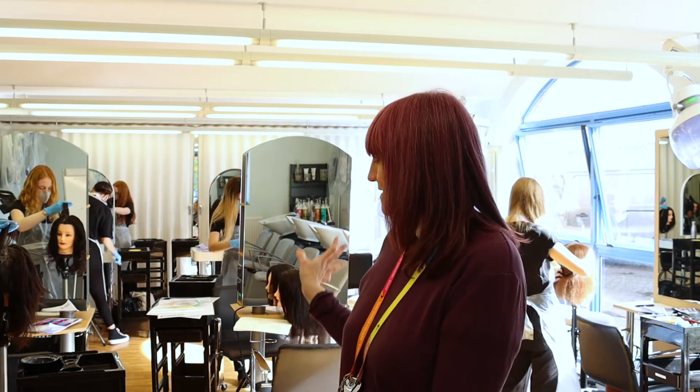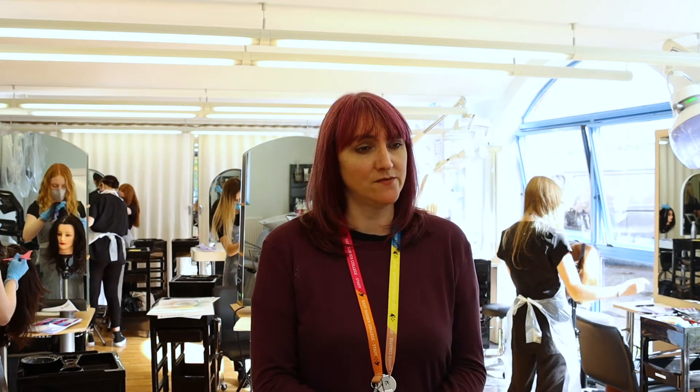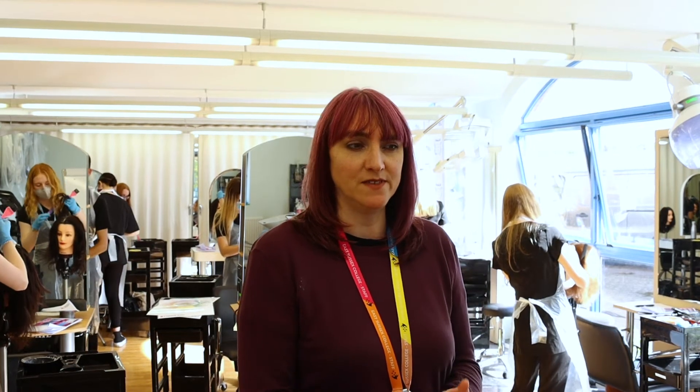This is our lovely salon with all our students in here today. There are a few things I can tell you about the course. First of all, there's a uniform and kit that you need to have that costs around £250 to get you started — that's a basic kit of everything that you would need for your course.